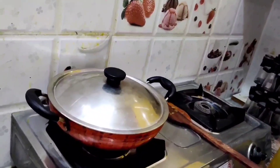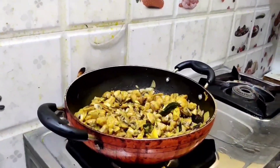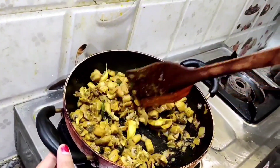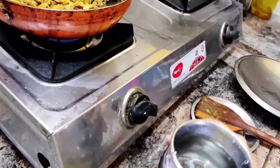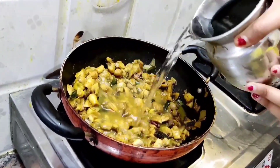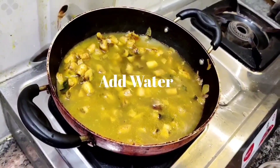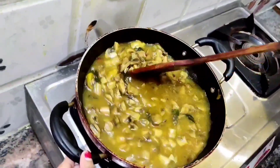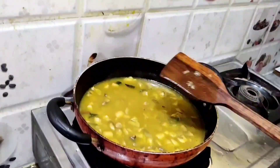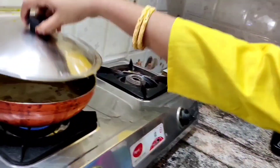Now close it with the plate. After 4 to 5 minutes you can see the mushrooms are fried, and you can add some water. We have added 2 glasses of water. Slightly mix it once. Let it boil for 5 to 6 minutes.